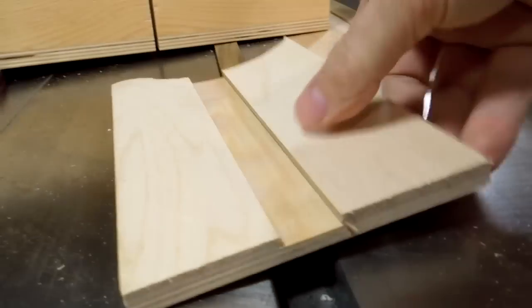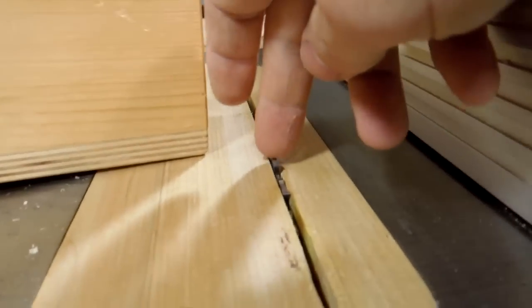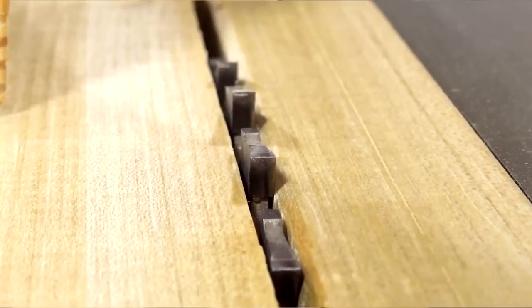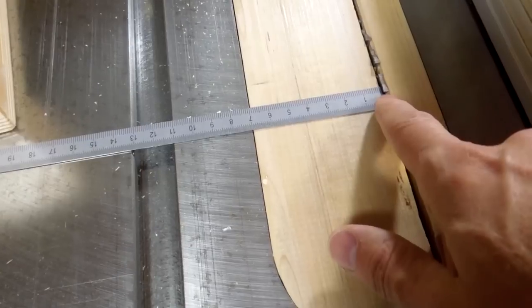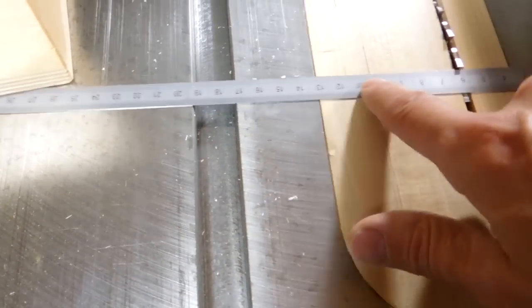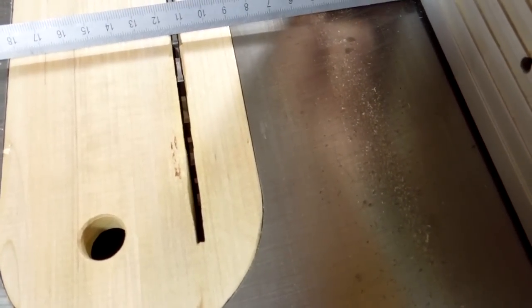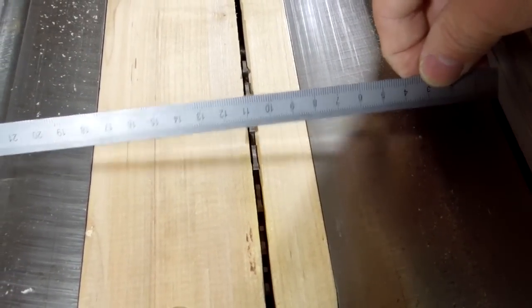I cut that dado just with a series of table saw cuts using a blade that has flat teeth — this is a 9-inch Freud saw blade with flat top teeth. I want to start that dado at about the same distance I've got from the edge of the blade to here, so that's 11 centimeters. So I need to move my fence to be 11 centimeters from the blade. This is just a few millimeters more — that gives me a little bit of safety margin.